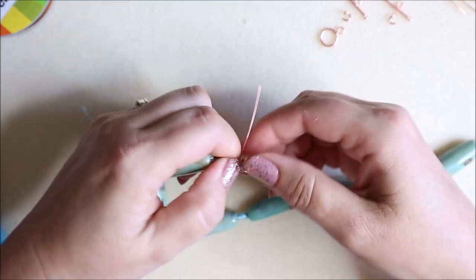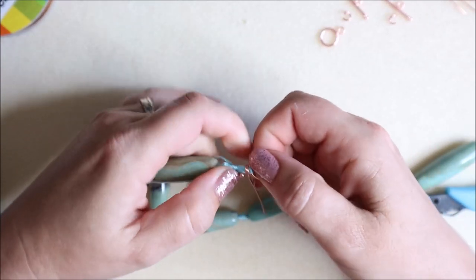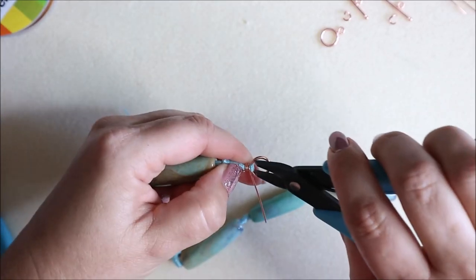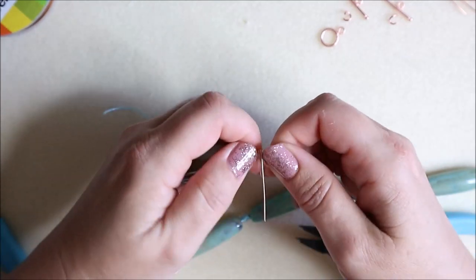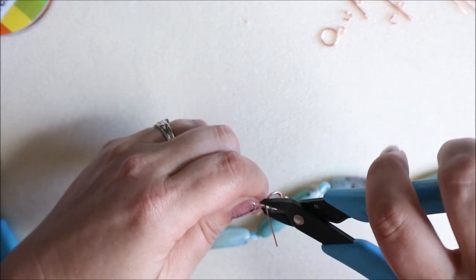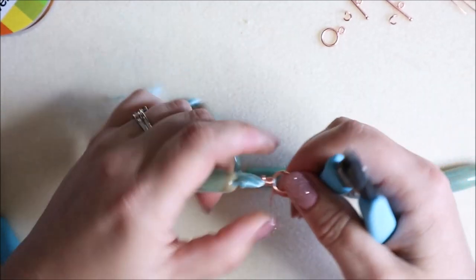What you want is to get really nice tight wraps around like so - it's starting already. Keep wrapping around and you want these to sit nice and next to each other, so you might need to come in with your pliers and just encourage them to sit, because you're wrapping on something that's a fabric - it's soft rather than wrapping around a base wire. Just move that along, working a little bit at a time.